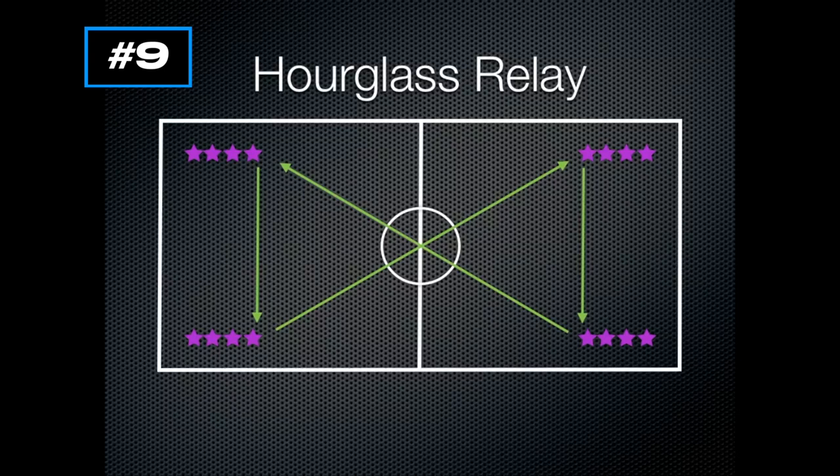When you first explain it, students might think that only one person goes at a time, but no — you're going to have all four lines start at the same time, so you'll have four students pretty much running simultaneously, always going to the same spots to form that hourglass. It's a great kind of running, sprinting, whatever you want — any kind of running training, just as a warm-up or whatever.